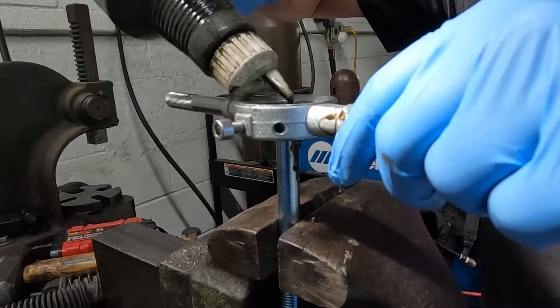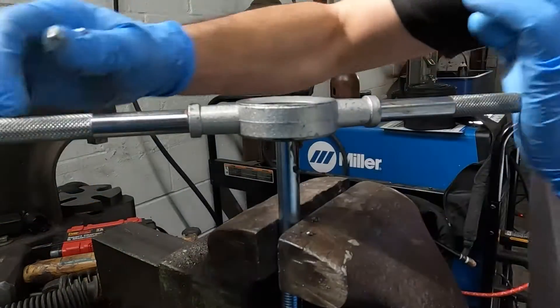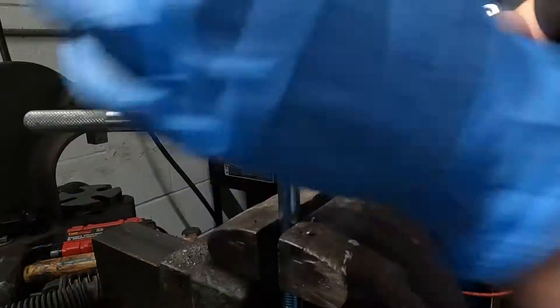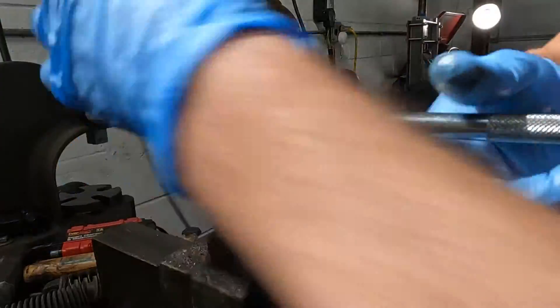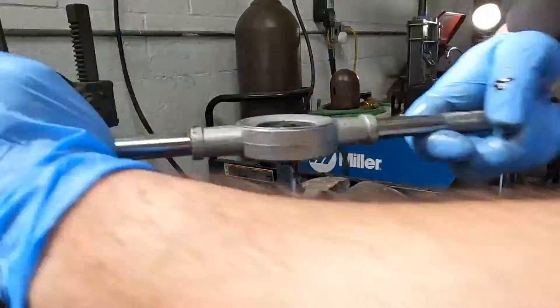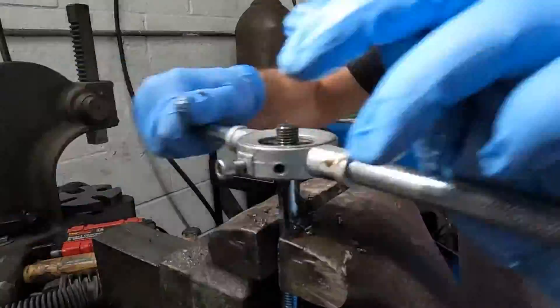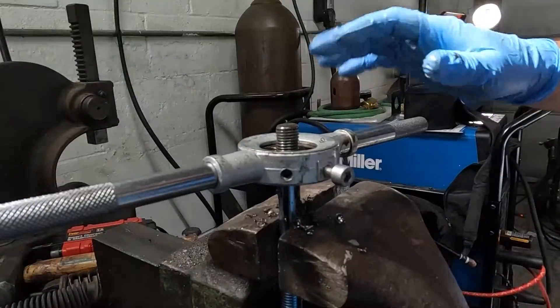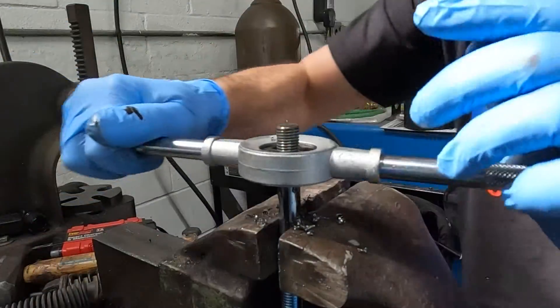This is a very high-end material so it's very strong and very hard — you want to make sure you do a good job, we chose this bolt for a reason. You want to go about an inch and a half roughly down the thread.